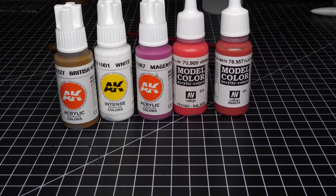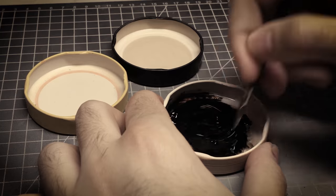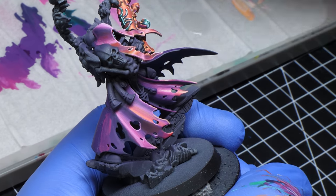You can wet blend with any paint but some are better at it than others. I've used mostly AK Interactive and Vallejo and it works just fine. You might be thinking — why not just use oils? You can use oils to get some fast gradients going, but the issue is that you have to wait for a long time to work on them again. Instead of waiting a full day to paint more smaller gradients on top of my minis, I would rather use acrylics to do it right away.